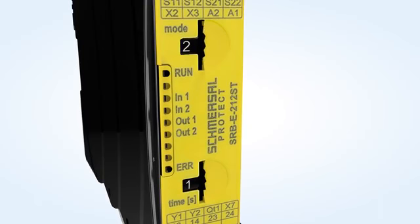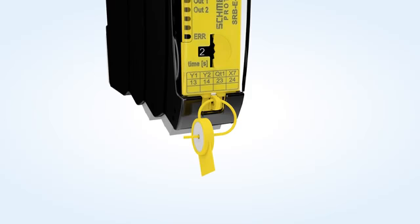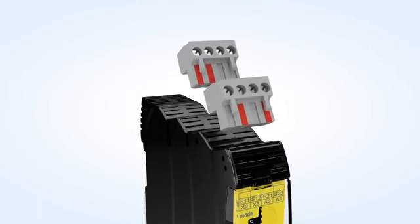The modules can be smoothly configured by means of a rotary switch and secured through the transparent front plate cover with seal. The plug-in terminals are provided with a coating.